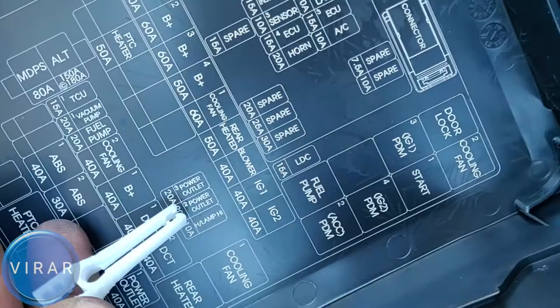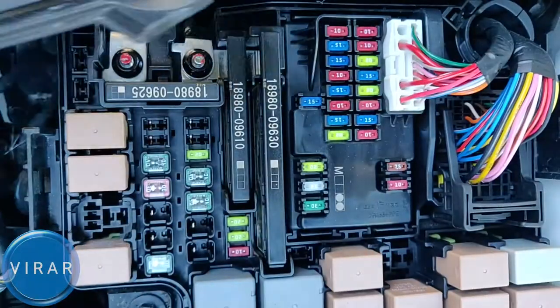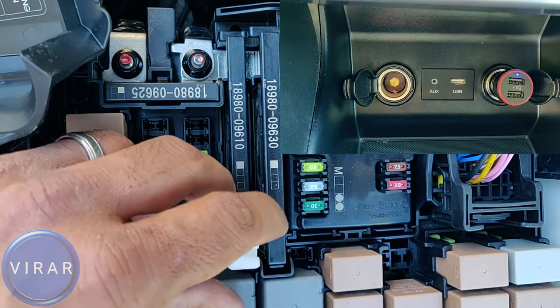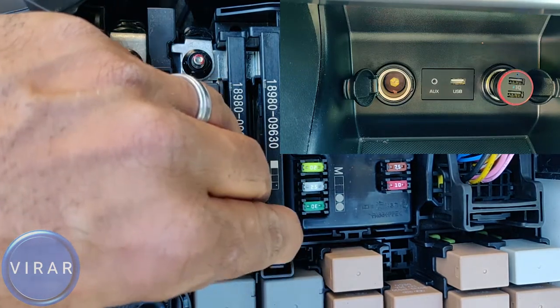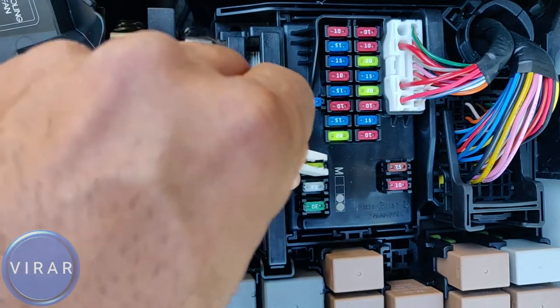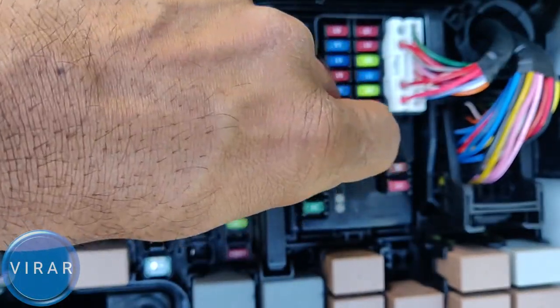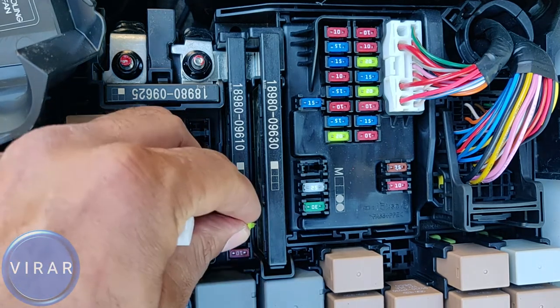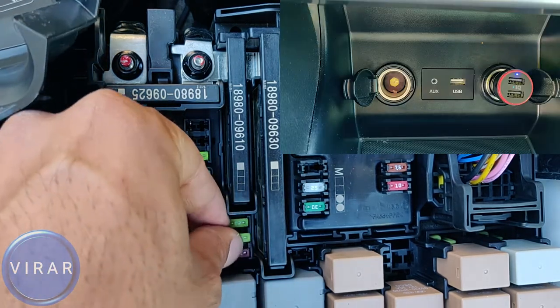Same process for the passenger side outlet — 20 amp fuse. Get the fuse out and see what happens: the power is gone in the power adapter. Same thing — get the spare fuse. In this case my fuses are all good; I'm just showing you the process of how to get the fuses out and how to locate the spare fuses. When you put the fuse back in, the power is back on.